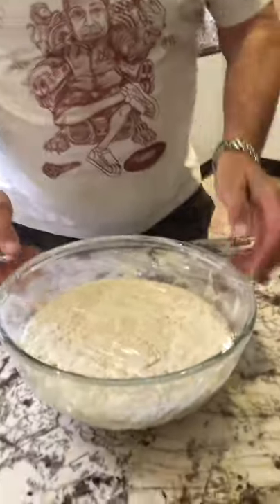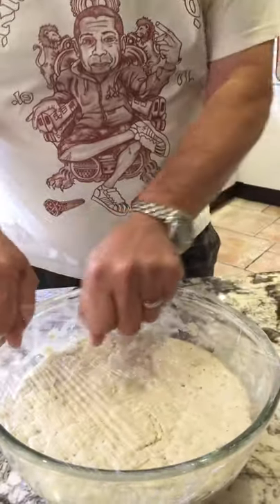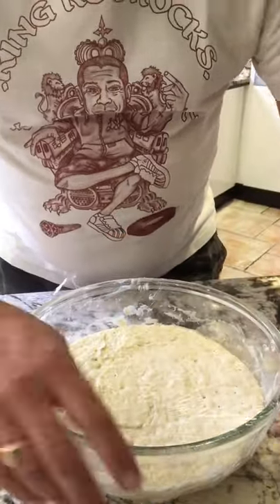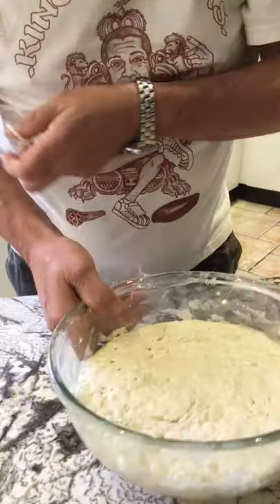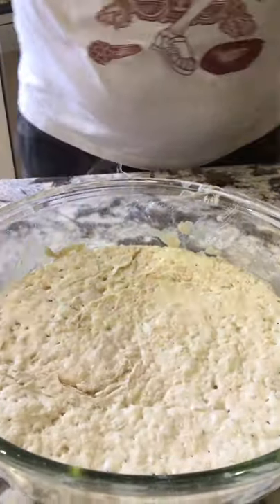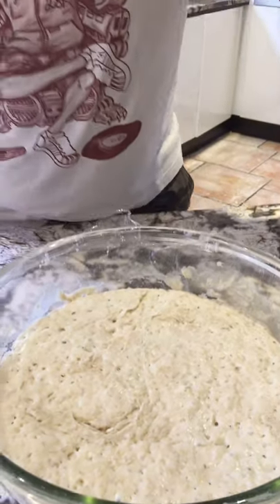Alright, 24 hours later, here we are. Let's have a look at it. Wow — first thing, it's risen magnificently. So this is 24 hours. When I say 24 hours, it's a flexible thing — anything between 20 and 24 hours to suit you.